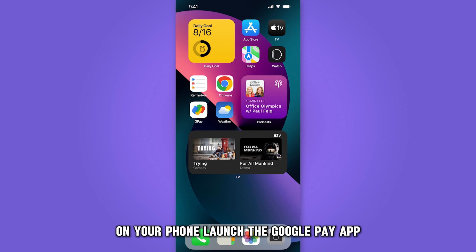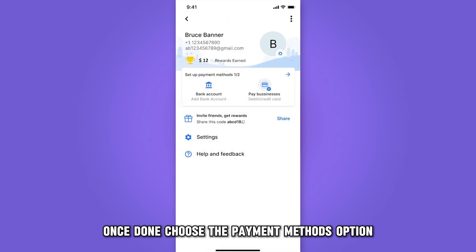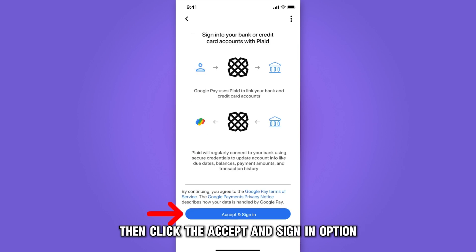On your phone, launch the Google Pay app. Then, hit on the Google Pay icon at the top right corner of the homepage. Once done, choose the Payment Methods option. Proceed to tap the Add Bank Account option, then click the Accept and Sign In option.